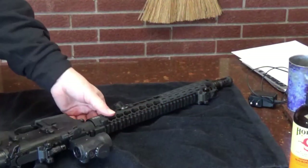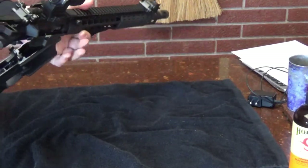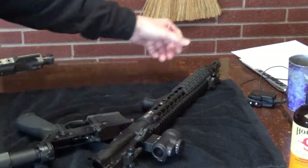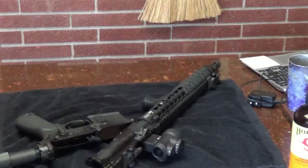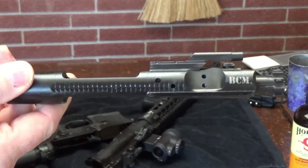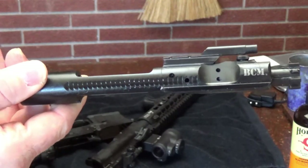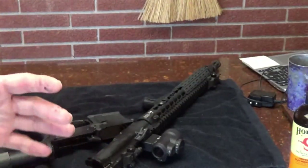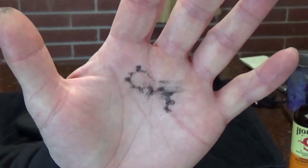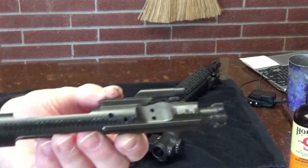Hey guys, DFC here again. I forgot to mention the bolt carrier group - along with the barrel, that's the heart and soul of the rifle. This is a BCM bolt carrier group. It's Carpenter 158 steel, which I prefer. It's a mil-spec bolt carrier - mag particle tested, high pressure tested, chrome-lined key and carrier. The bolt is pretty dirty right now - it's the BCM signature bolt. Fantastic bolt carrier.